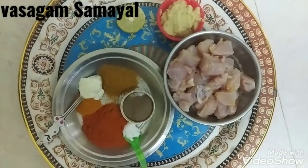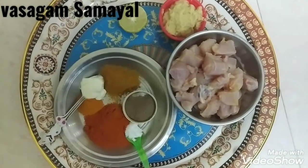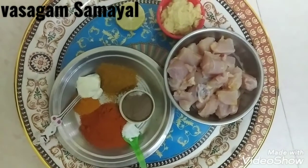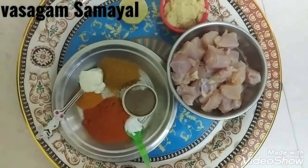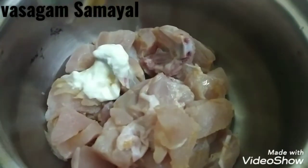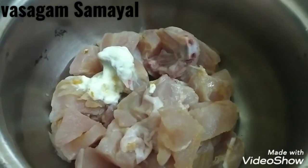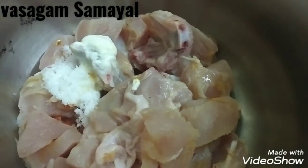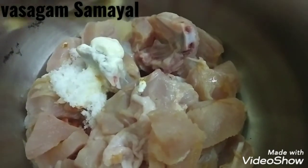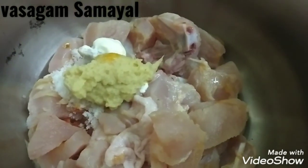1 spoon of chicken, 1 spoon of lemon, 1 spoon of chicken masala, 1 spoon of pepper, 1 spoon in a milk.